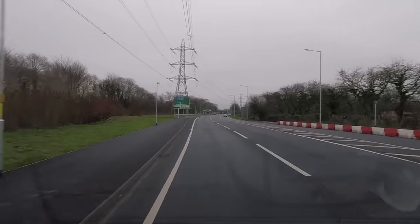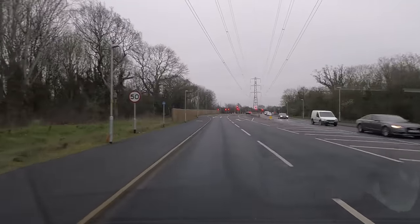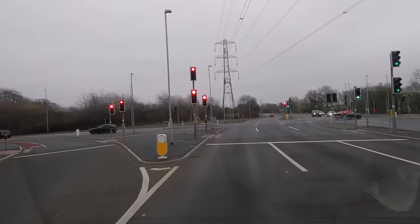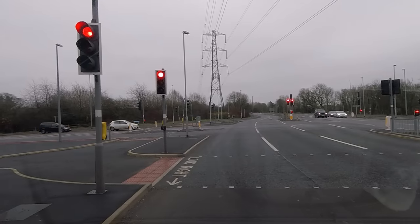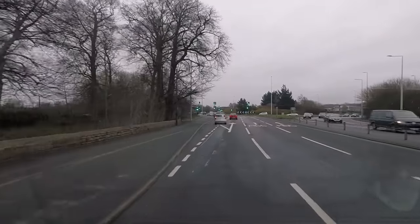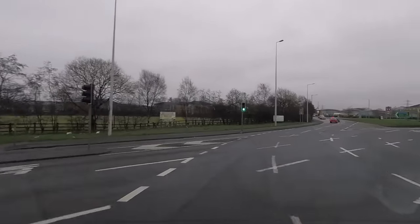People always worry about the width of motorhomes, but most modern roads are not going to cause you a problem — we've got about 20 feet either side. We're just going to nip into Sainsbury's for some sandwiches because we're both getting a bit hungry. It's a chance to see what it's like taking a new motorhome into a Sainsbury's car park — they're normally pretty big, luckily.